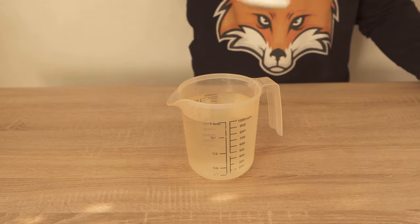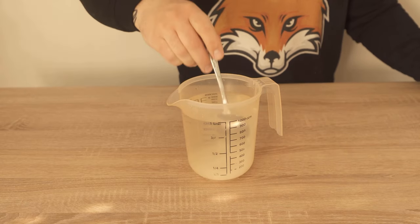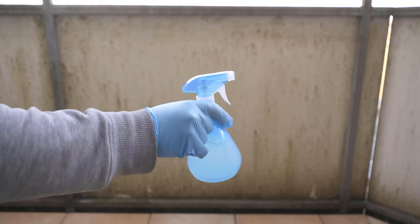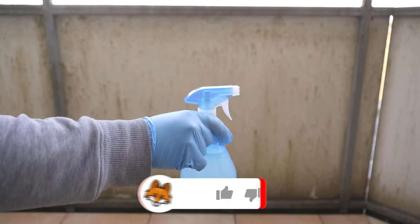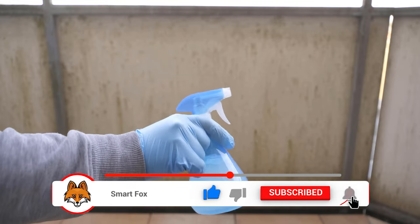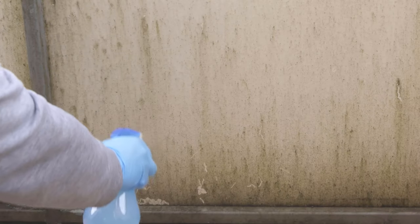With it you really get green film removed from just about any surface. I have now put the whole thing here in a spray bottle because it works best for my purpose. On my balcony here I have already accumulated quite a bit of green film on these walls and I am starting to spray it all in nicely now.